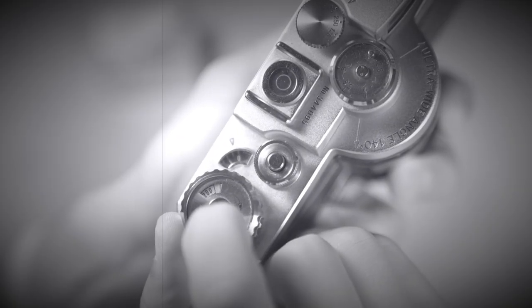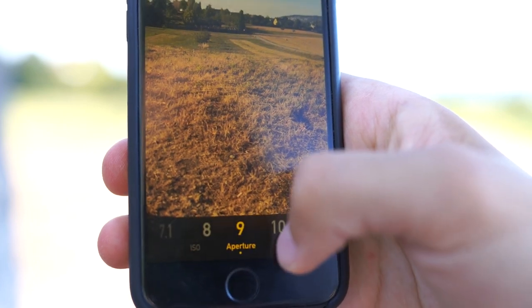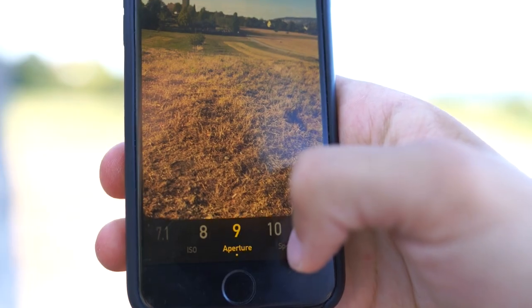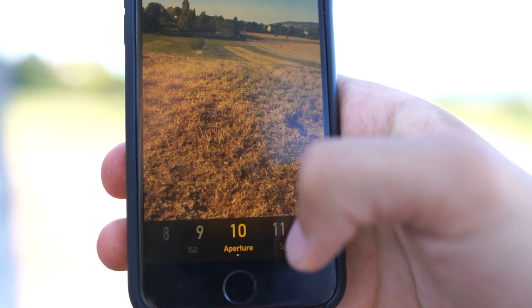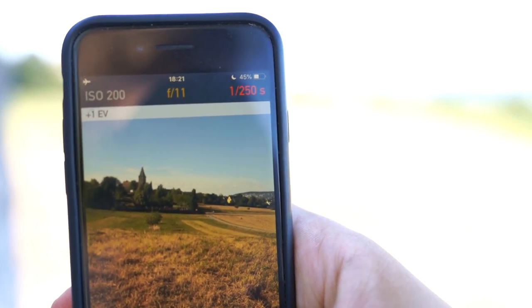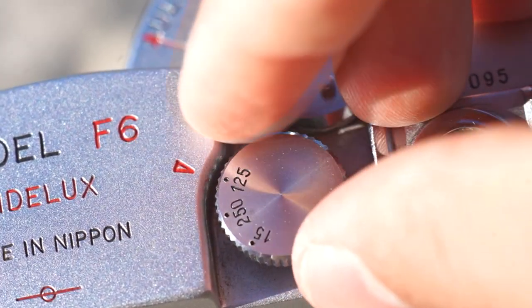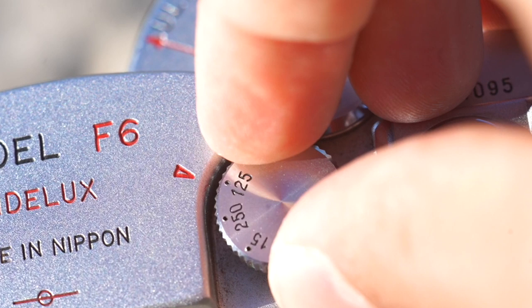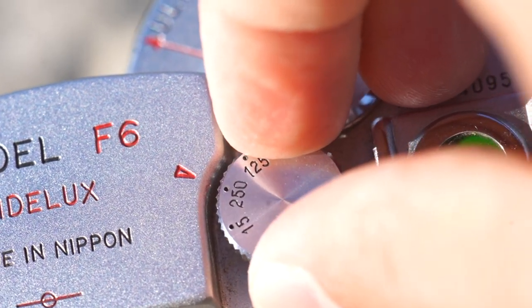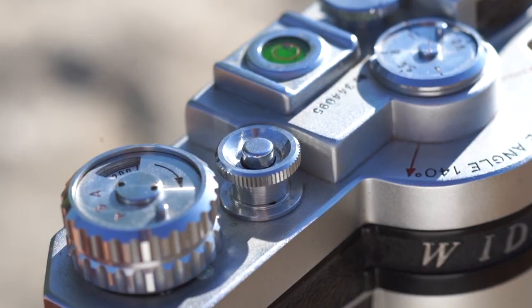Simply set the ISO according to the film speed. Then you have to set the aperture which you have dialed in on the camera. Now at the upper right corner you will see the shutter speed you need. You must dial in the shutter speed after winding the camera, otherwise you may damage the mechanics. Also don't force the shutter dial — if it doesn't turn just dial it back and try it again.